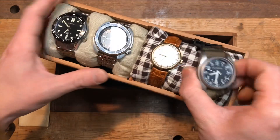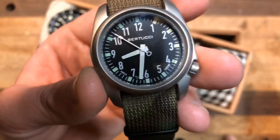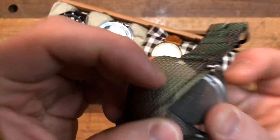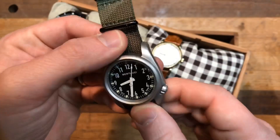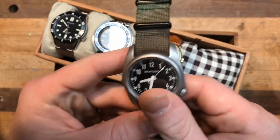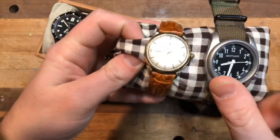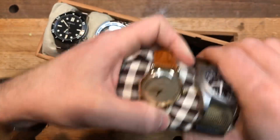The next one is a recent edition. My buddy Russ — shout out Russ — got me this for Christmas and I have been loving this. This is the Bertucci A2S, on just kind of an unbranded NATO. I have a review coming on this; I'm waiting on my Toxic NATO. But I have really loved this watch — this has made me fall in love with quartz watches all over again after becoming a snob. I've really, really enjoyed wearing the Bertucci.